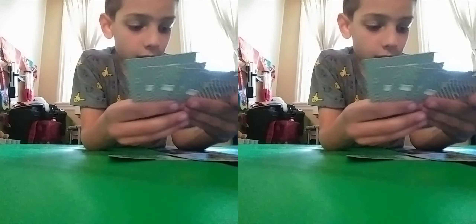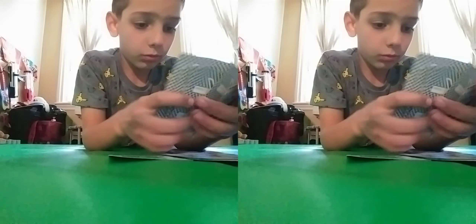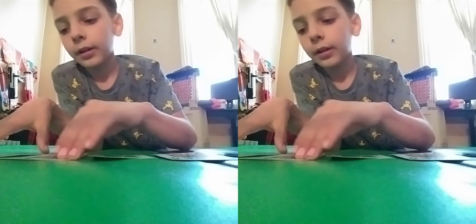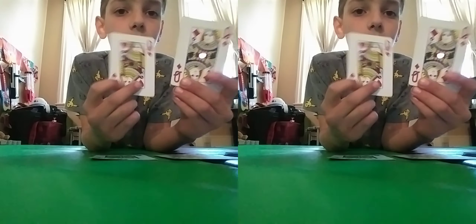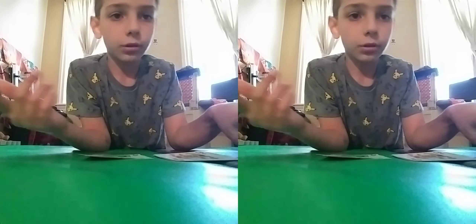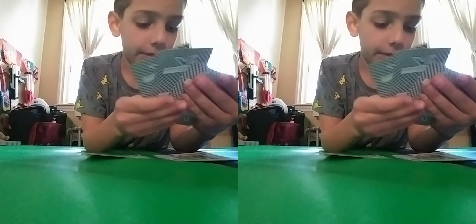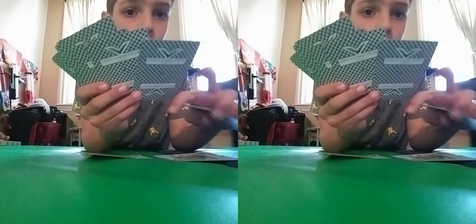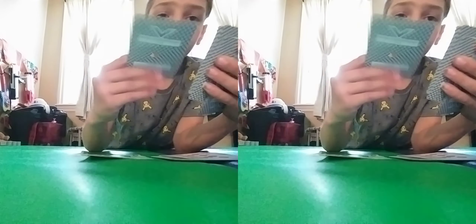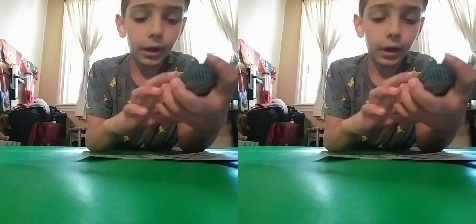First you'll take two black Kings — put them down in two different piles. Then take two red Queens; you don't have to use these specific cards, but I'm just showing you what you should do — put them in different piles. Then you'll take two red 10s: here's a red 10, putting it in a pile; there's another red 10, putting it in the other pile.